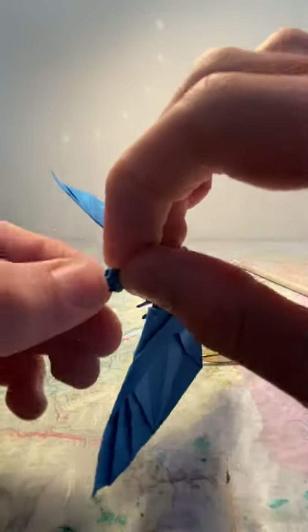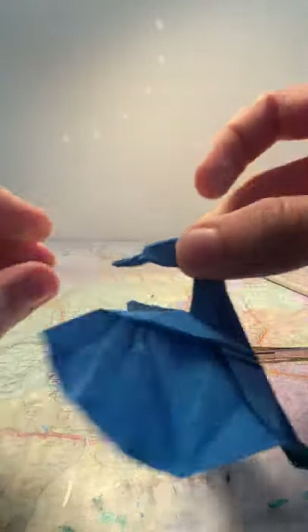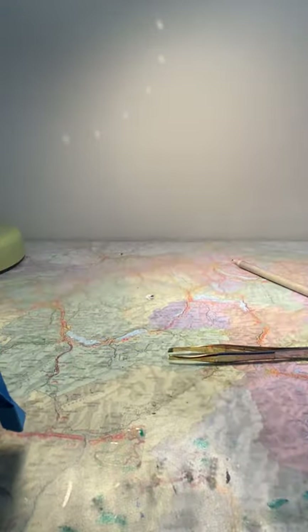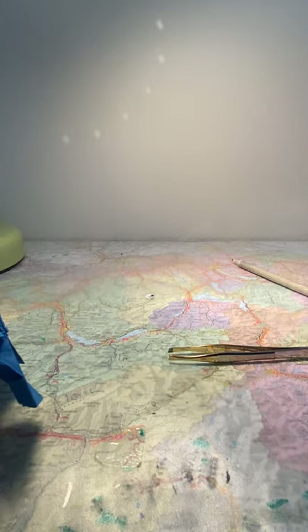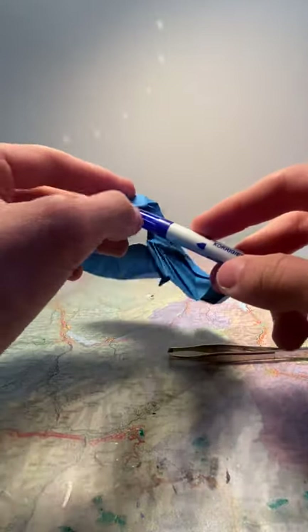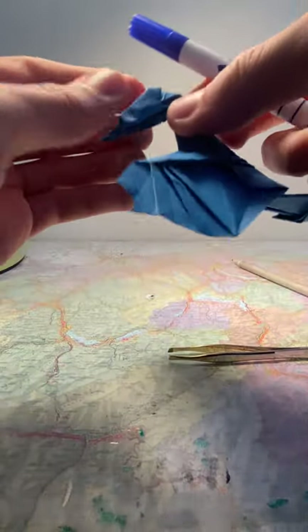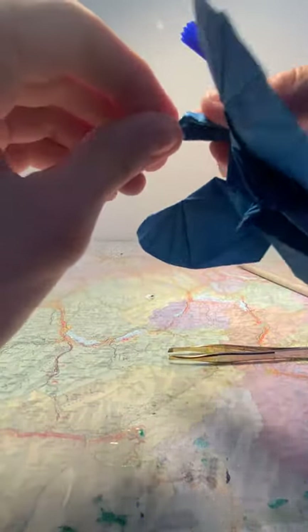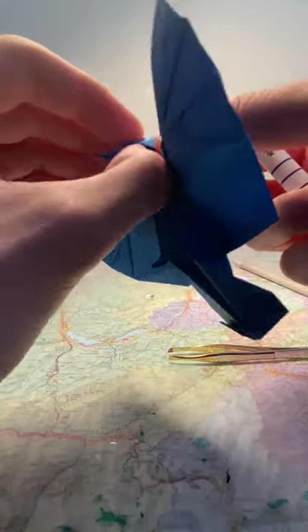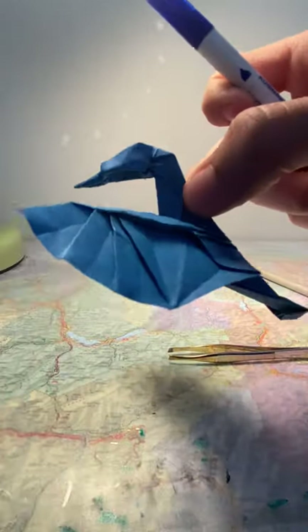Pull the beak together — this will be a reference point for when we do the eyes of where to stop. You should have the beak like such. You can take the end of a relatively round pen and push it in the head, then push the head on it to shape it — to make sure it's a 3D head and not a 2D head. Or you can use your thumb.